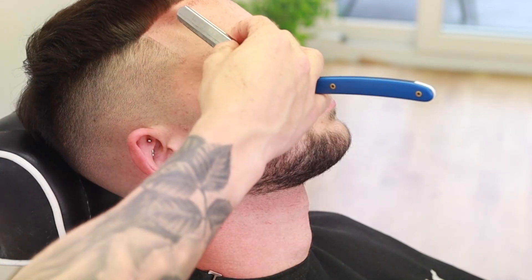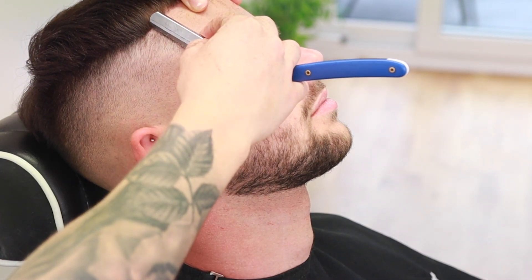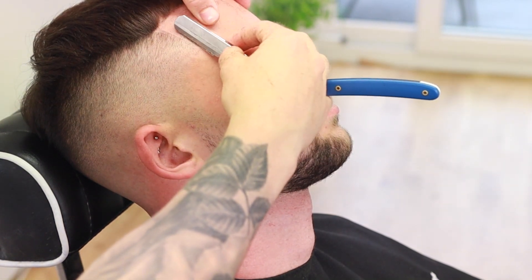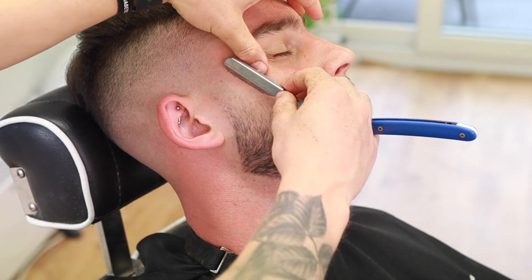Now we're going to use the blade. Keep the blade at a 45-degree angle and pull the skin in the opposite direction. Make sure not to go over the skin too many times because you can irritate it. Apply a little bit of talcum powder and the blade should glide smoothly across the skin. I'm going to do this across the beard as well so you get a nice sharp line across the beard.